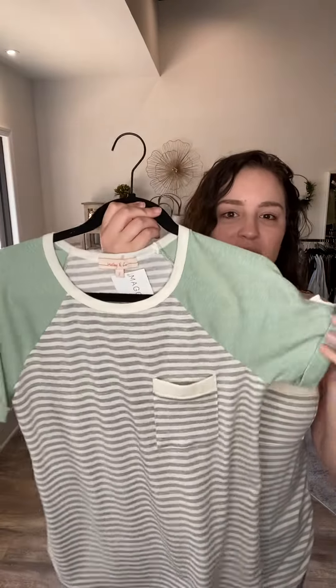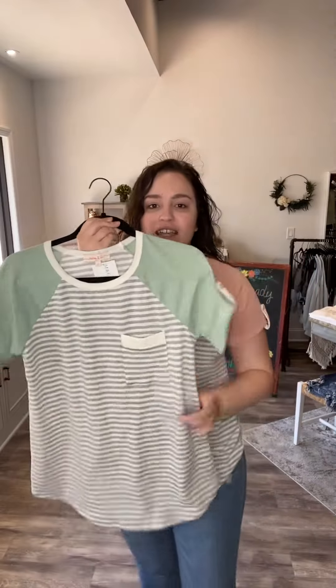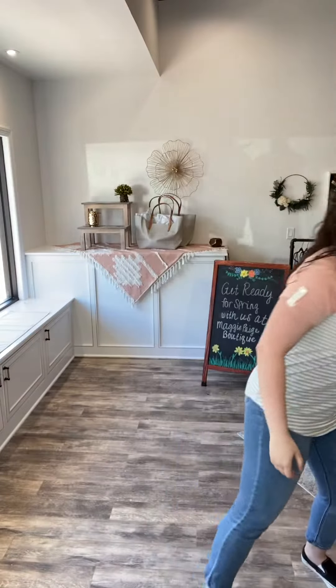I absolutely love this spring t-shirt. It is the softest, comfiest, and stretchiest top. It comes in two color combinations — right now I just have on the blush, and it also comes in this gorgeous sage color. Let me talk to you about the details of it.